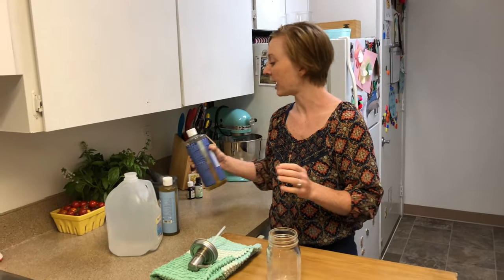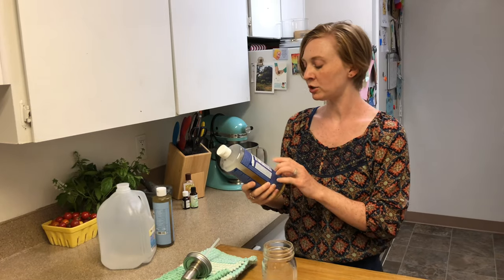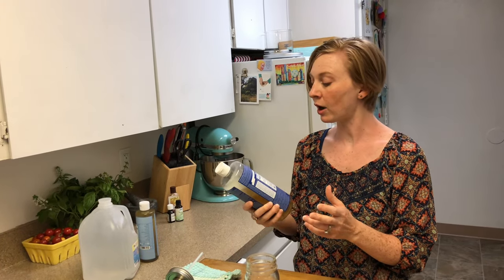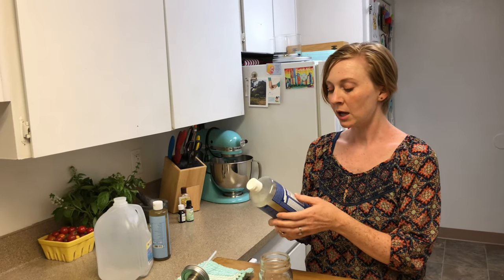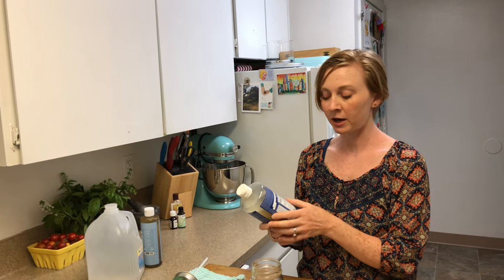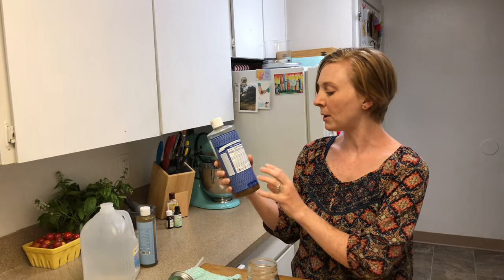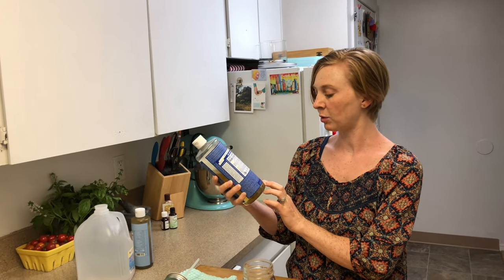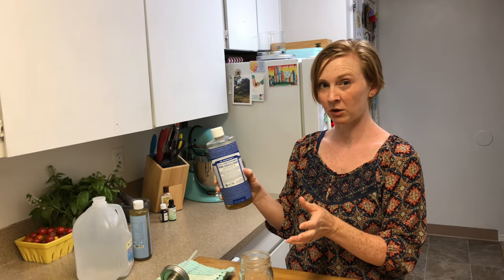We'll start with the Castile soap. This is Dr. Bronner's Castile soap, which you can find really anywhere — at your health food store, at Target, or online at Amazon. A larger bottle like this, 32 fluid ounces, is going to run you probably about 15 bucks, depending on the retailer.